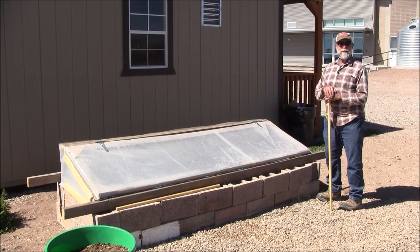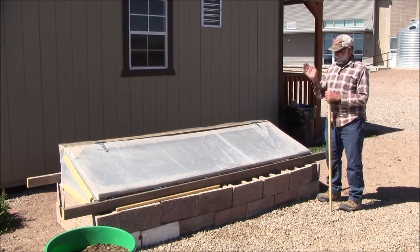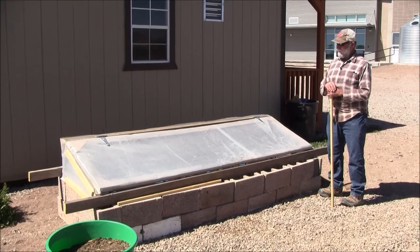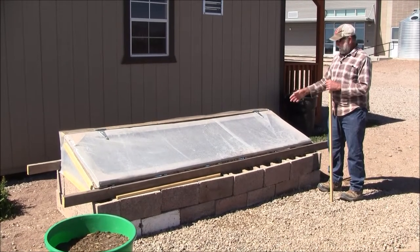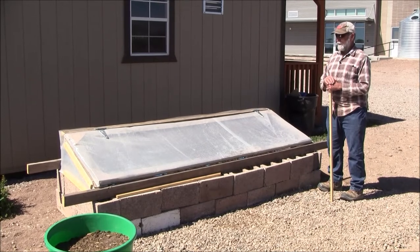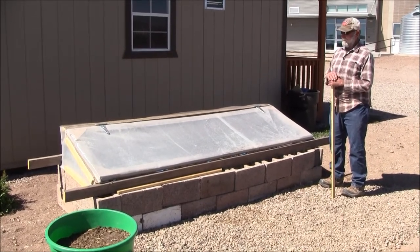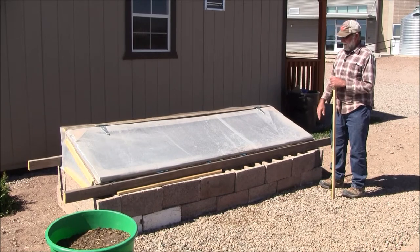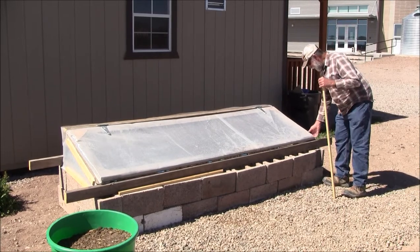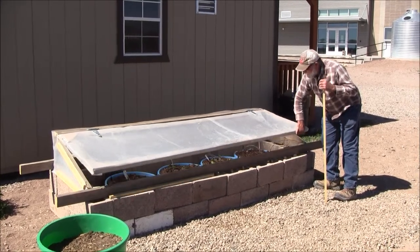Hi, I'm Bill Cook from the Greenlee County Cooperative Extension in Duncan. This beautiful early spring day we're out here looking at a really neat little contraption that if you don't have one yet, you're probably going to want. This is a cold frame, and what this does is it's almost like a miniature greenhouse of sorts.